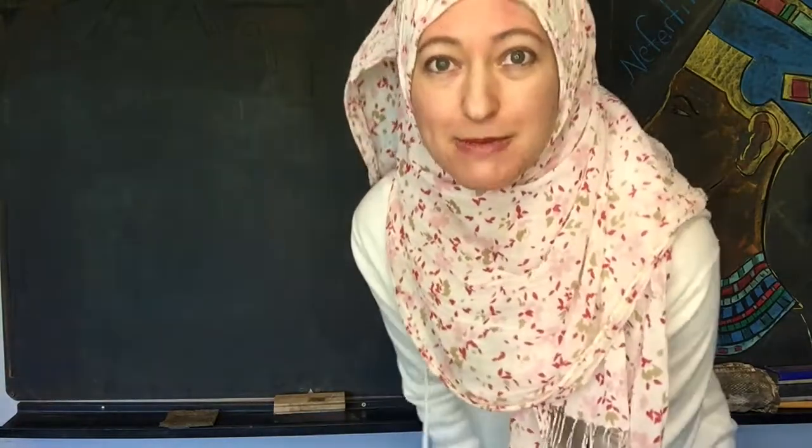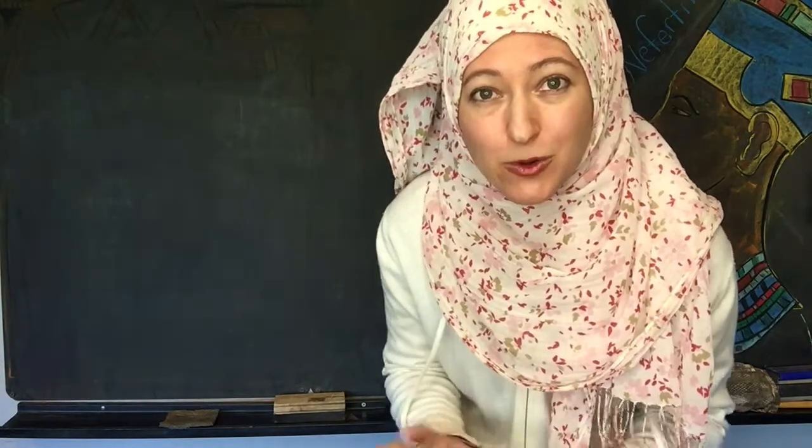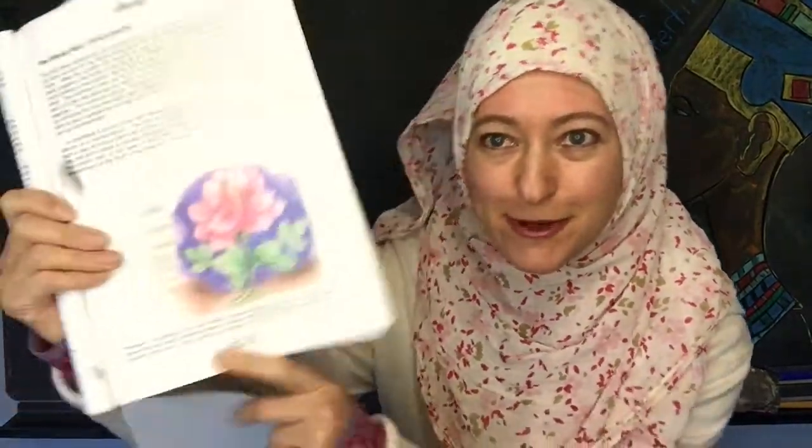Today we're going to be doing something out of the Waldorf curriculum for botany. We're going to be doing an orange tree, which isn't typically the very first lesson. All right, so I got the curriculum for you to see.